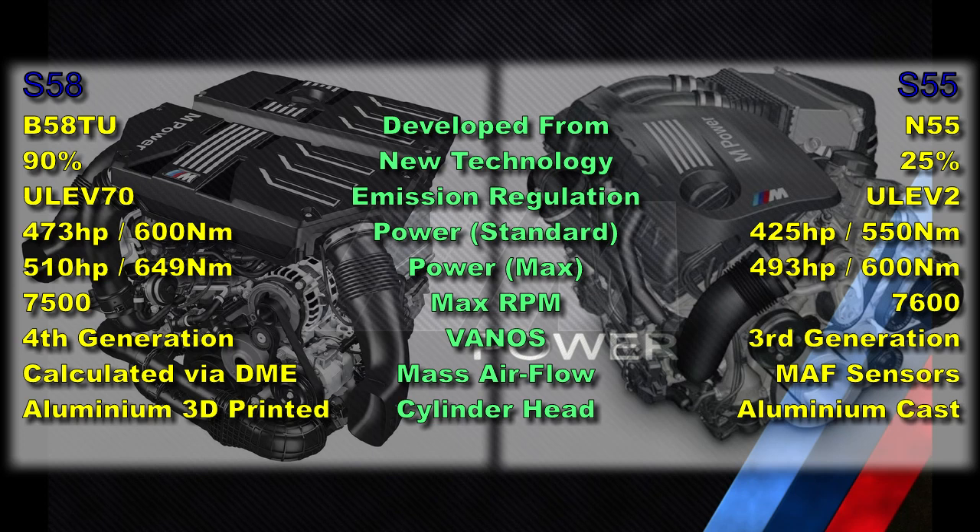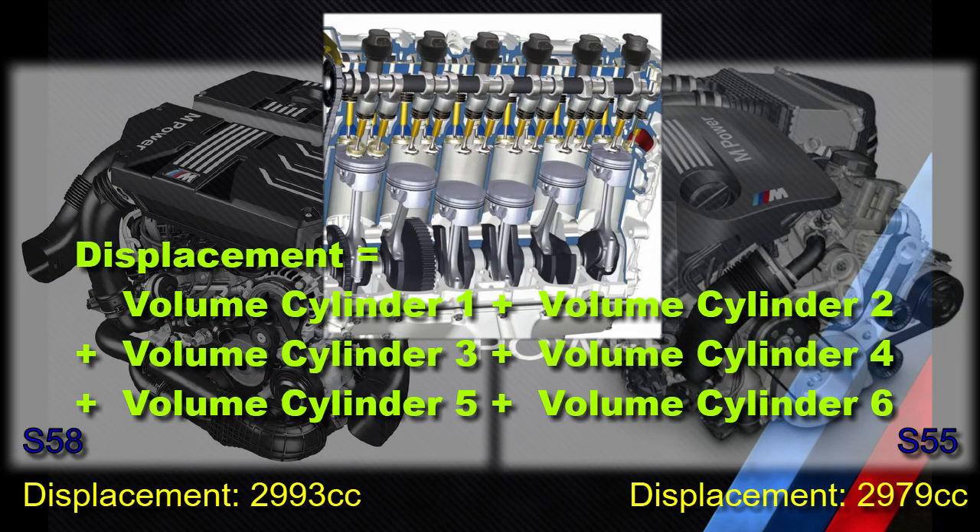The cylinder head of the S55 is cast, but the cylinder head of the S58 is 3D printed, allowing for the implementation of more complex and intricate cooling passages. The S55 features a bed plate below the engine block, but this is not found on the S58. Engine displacement of the S55 is 2,979 cubic centimeters, whereas the S58 has a displacement of 2,993 cubic centimeters.